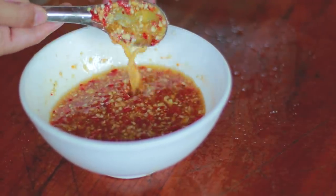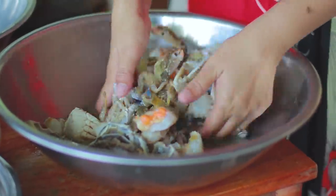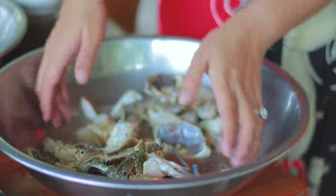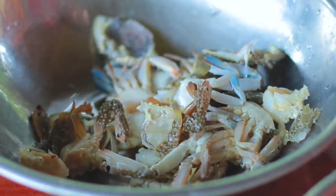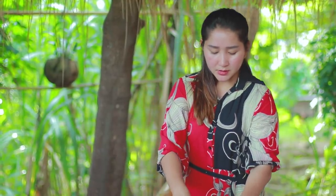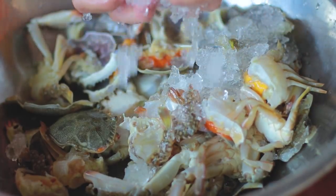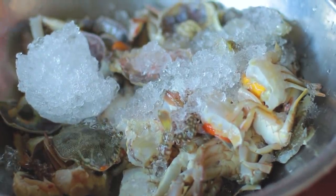Add a little bit of water to the mixture.